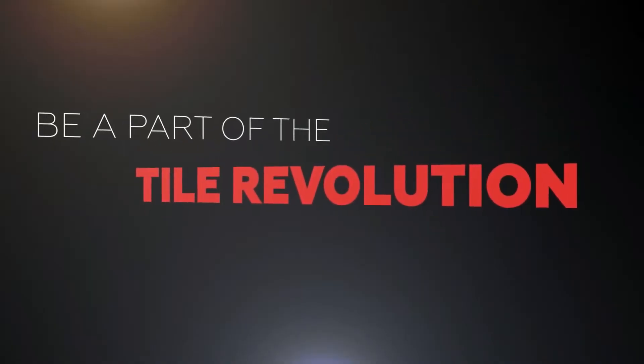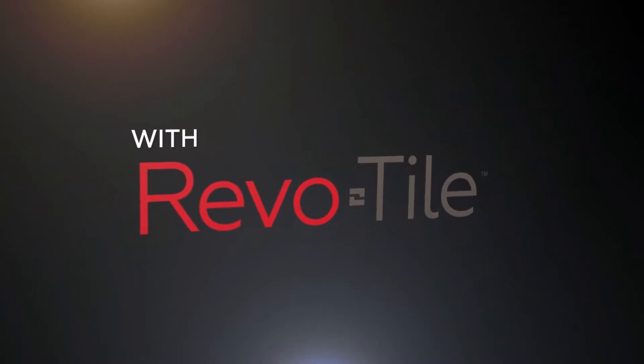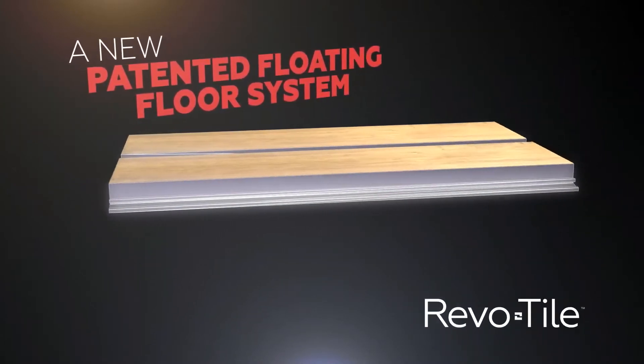Be a part of the tile revolution with Revotile, a new patented floating floor system.